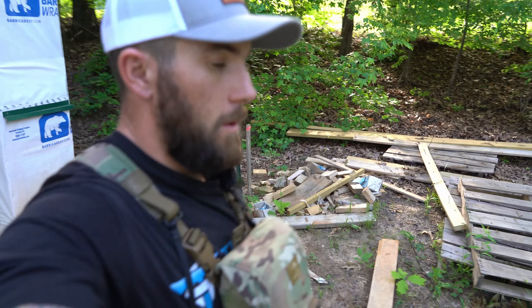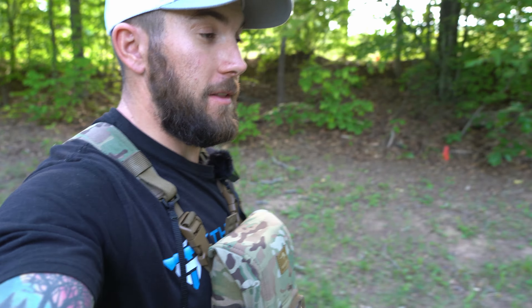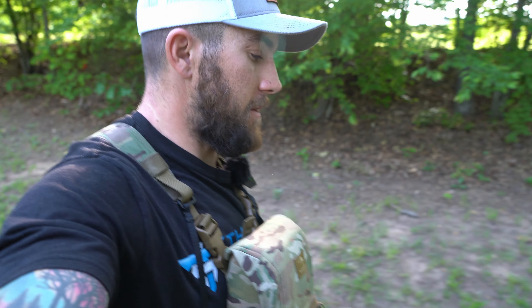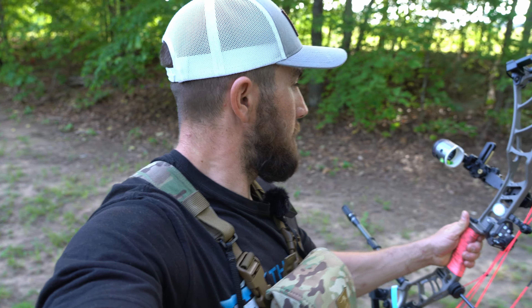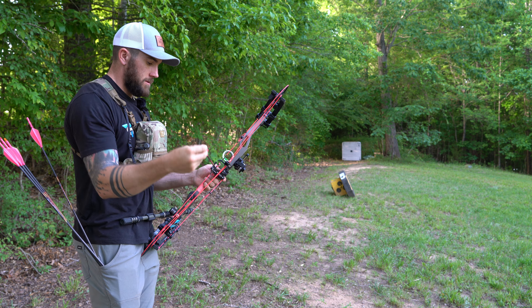I'm going to head out here to 30 yards and get a baseline. I've got a big enough target now — this block target should stop it at 30 if I miss. It shouldn't be that far off. Let's find out how close we guessed.